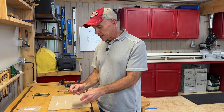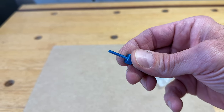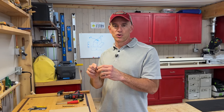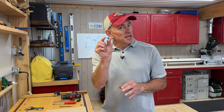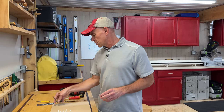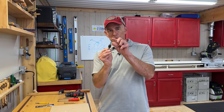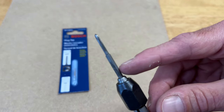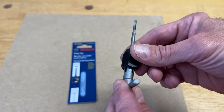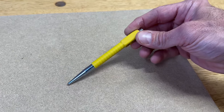Next, you'll need thumbscrews — these little blue M3 by .5, 16 millimeter long thumbscrews. You could probably get away with 14 millimeter, but shorter than 12 won't work. I'll put a link to these in the description. You'll also need a tap — this is a metric M3 tap, about $5. And if you don't have a tap handle, that's another $10. You don't strictly need a tap though — you can do it without one.